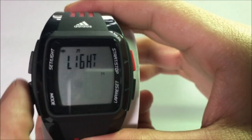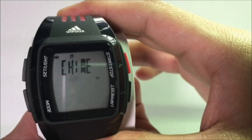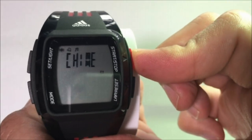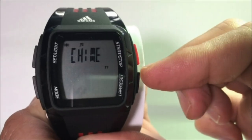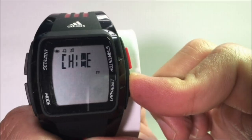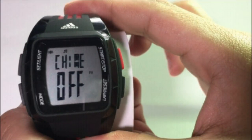Once that is done, press the Mode button again. You will now see the Chime mode, with the blinking showing 'On' or 'Off' depending on your previous setting. To switch to either on or off, you can press the Start or Stop button, or the Lap Reset button. This is the second mode that we have to go through before we set the time.